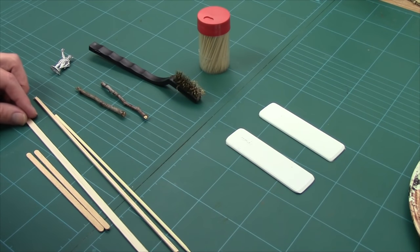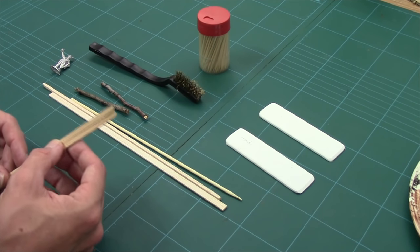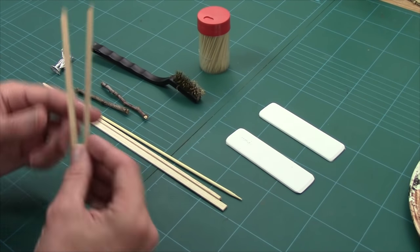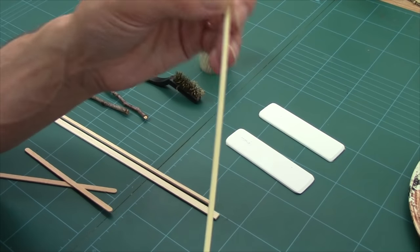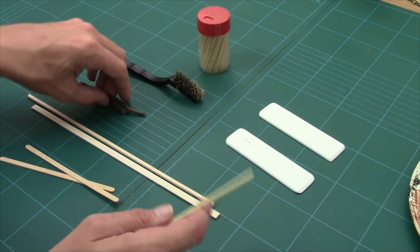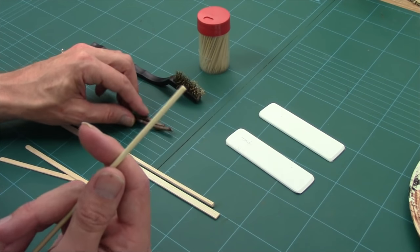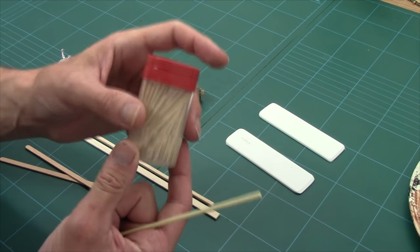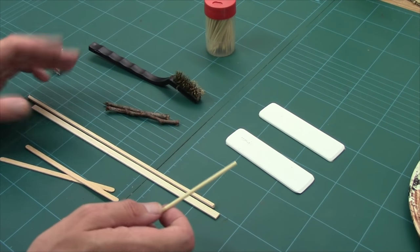Let's start off with the easy one first, which is the manufactured one. For all our wooden fences we're essentially going to use wood, and in this case I've gone for coffee stirrers for the main planking. I've also got a thick barbecue skewer for the fence posts. For rustic stuff you can use twigs, barbecue skewers, or toothpicks — those are more suited to 15mm. Personally I prefer barbecue skewers.